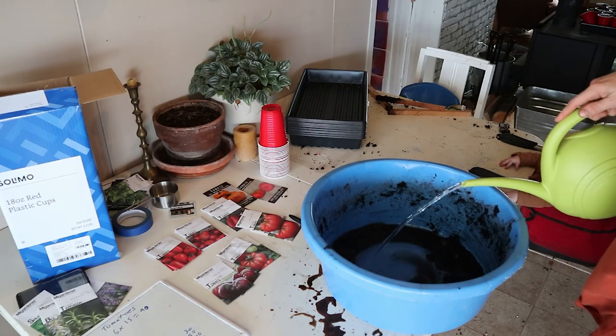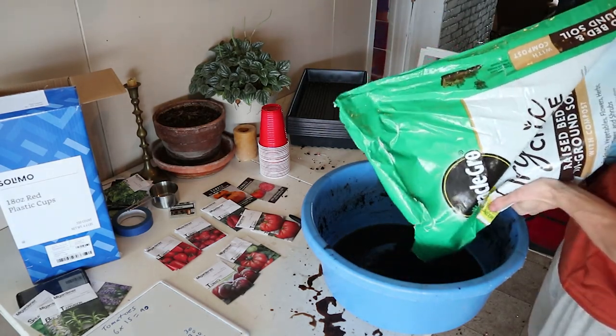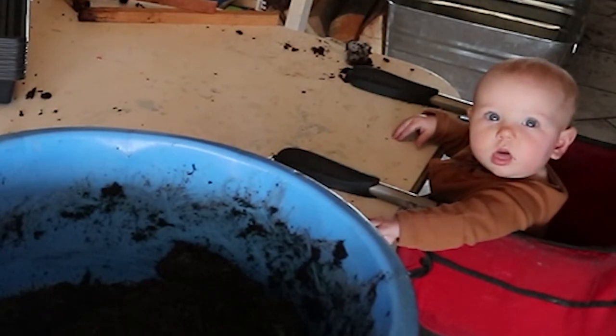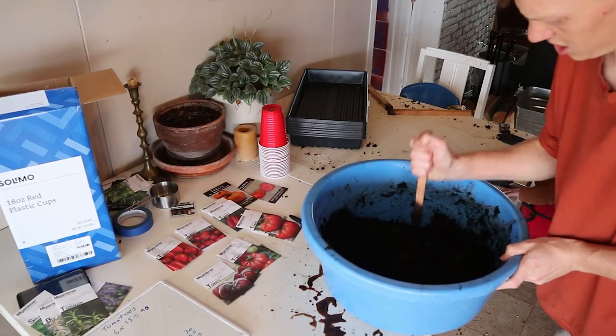So I like to pour a little bit of water in here just to start, and just dump in some of your potting mix. This isn't exactly the right stuff, but it should still work. Oh, and of course I got our helper here, Vivi. Just get that stirred up.